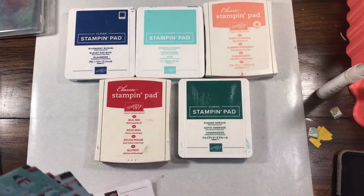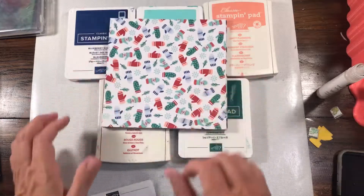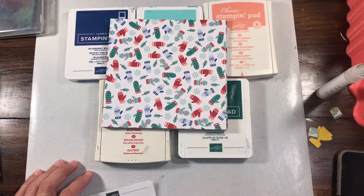You can get all of these supplies and more in my online store 24-7 at rachethestamper.stampinup.net. I truly appreciate all of your support — thanks so much for watching, see you soon.